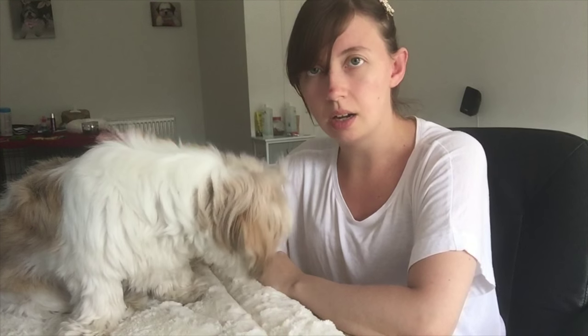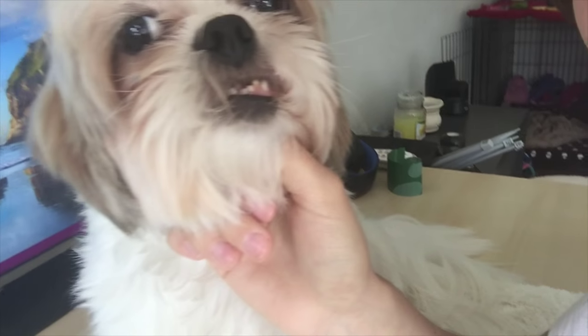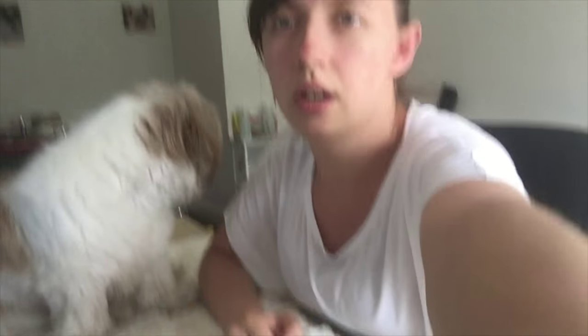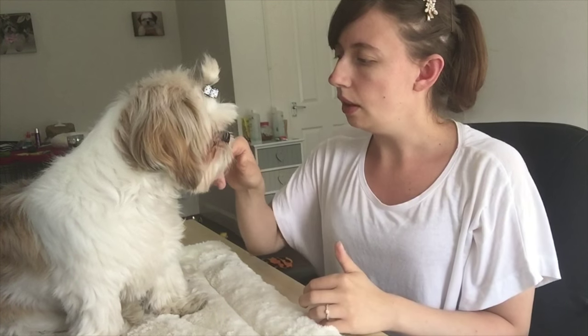I've got Roxy here because her teeth are a bit worse than Pixie's. Her teeth are all over the place in her mouth — she has huge teeth, teeth that are different shaped. If she stays still you might be able to see at the front they tend to come out a bit, and they are in front of each other and behind each other, so they are overlapping. Because of this, food gets stuck in between the teeth.